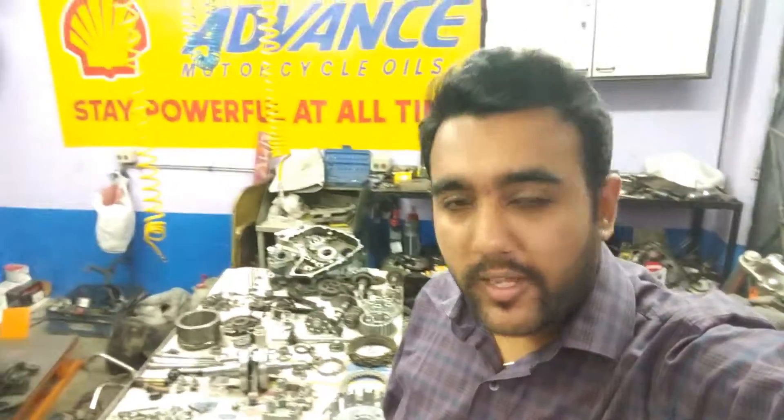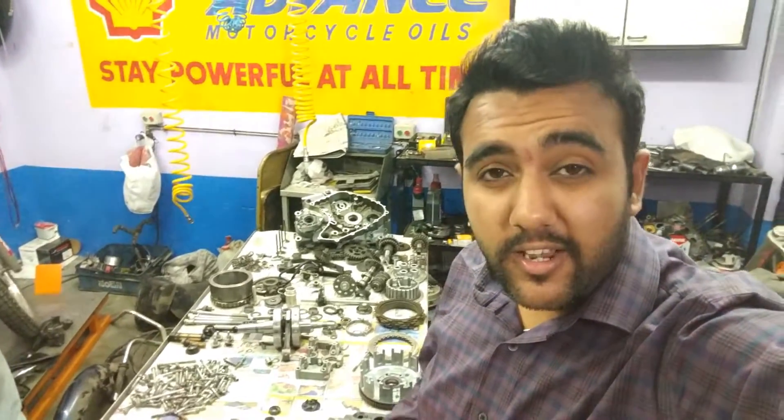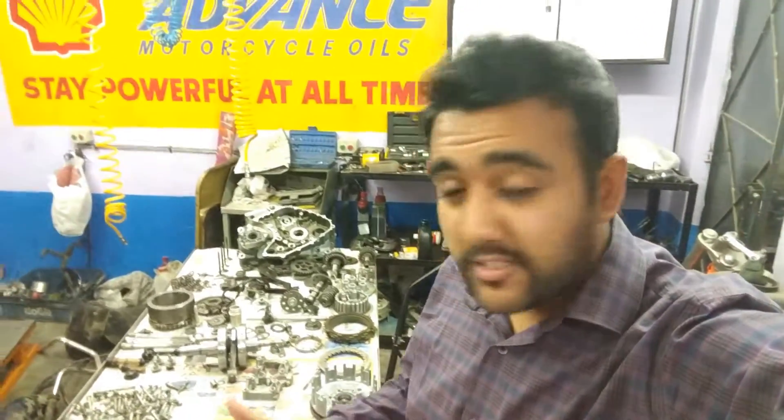Hi guys, a quick update. I was here right in front of my KTM's engine, trying to understand how things work in this — how the oil flows, the oil galleries, where it flows from, and how the coolant flows.